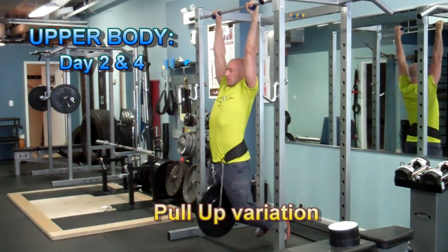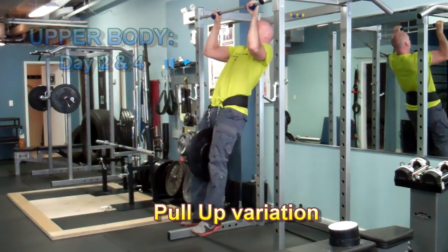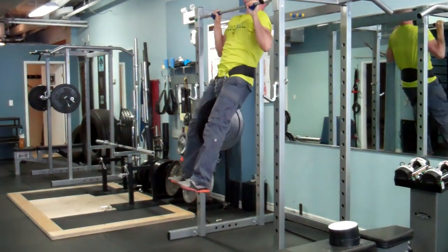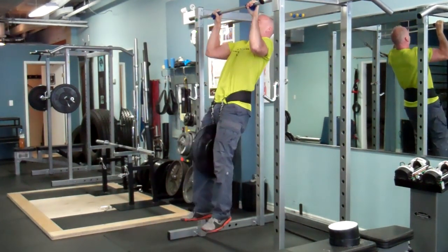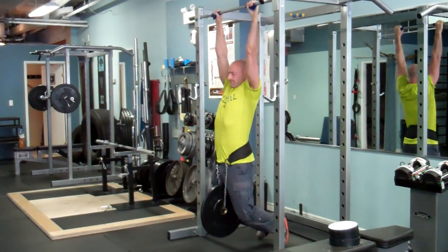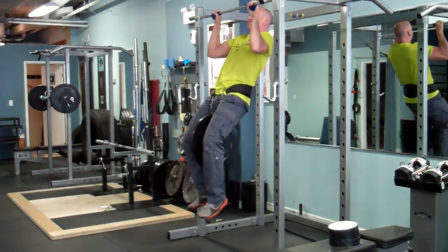Now let's take a look at a sample upper body workout, starting with pull-ups. If you can't perform a bodyweight pull-up, you can do assisted pull-ups or use the lat pull-down machine. Really focus on using a slow, controlled, full range of motion while creating as much tension as you can in the lats, rather than just trying to bang out as many reps as possible.